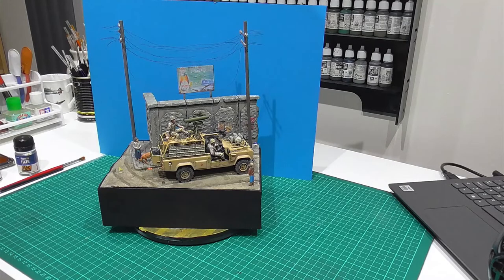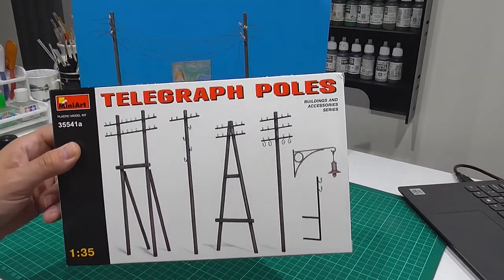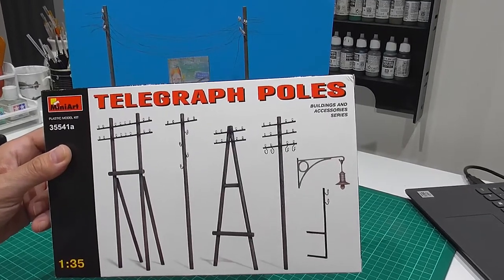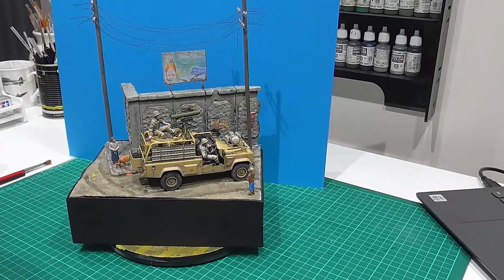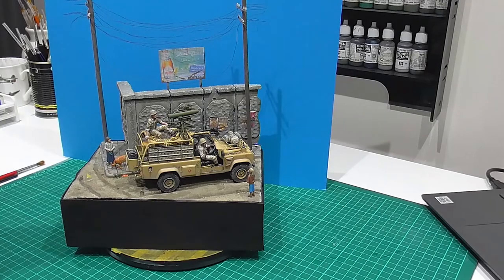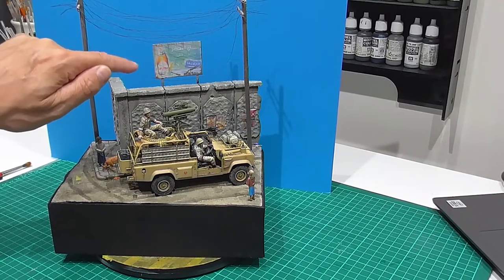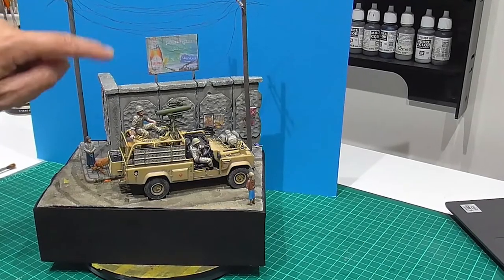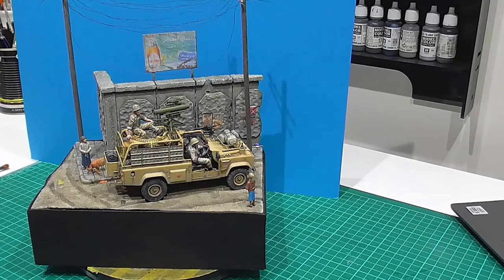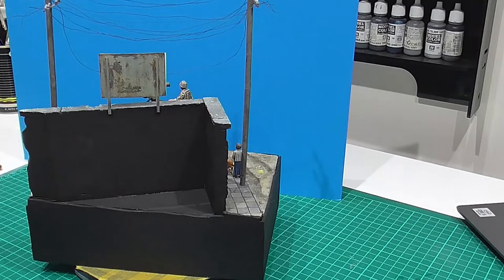So what I've added is - Mini Art do a nice set of telegraph poles - I've built a couple of them and modified them to fit the scene. They're not 100% accurate for the Middle East but they do add a bit of height that was missing. I've also added an advertising sign. That sign comes with the kit itself - the posters come on that sheet that I showed. I just quickly scratch-built a bit of plastic card and stuck the sign on - nothing really hard about it.